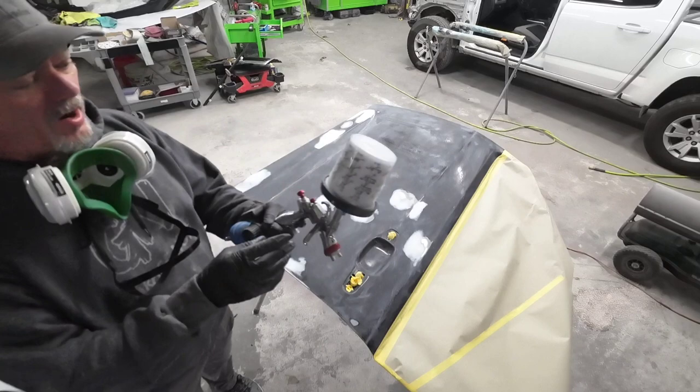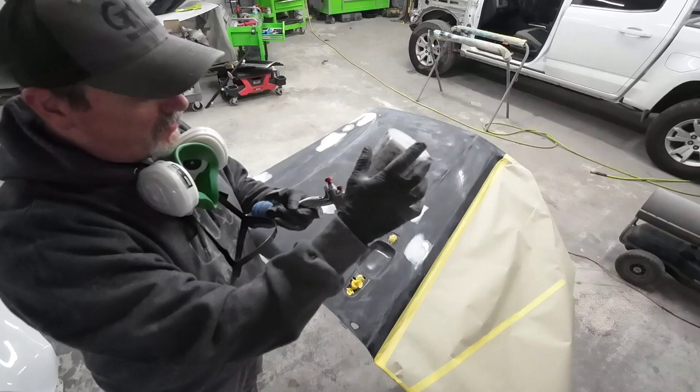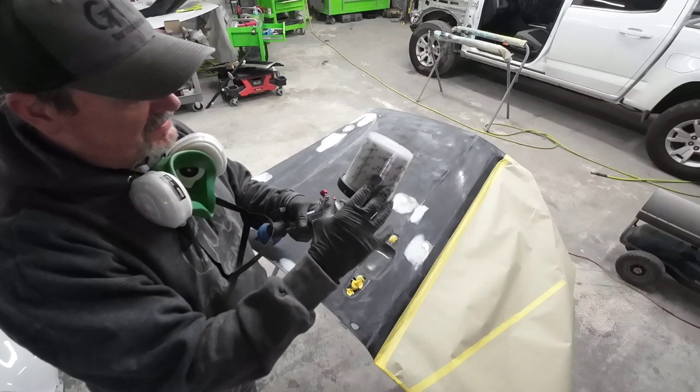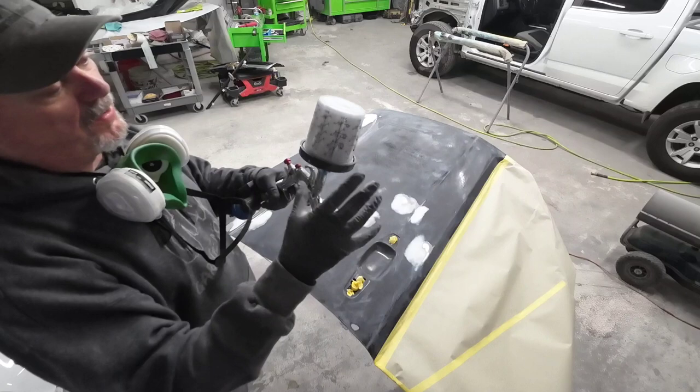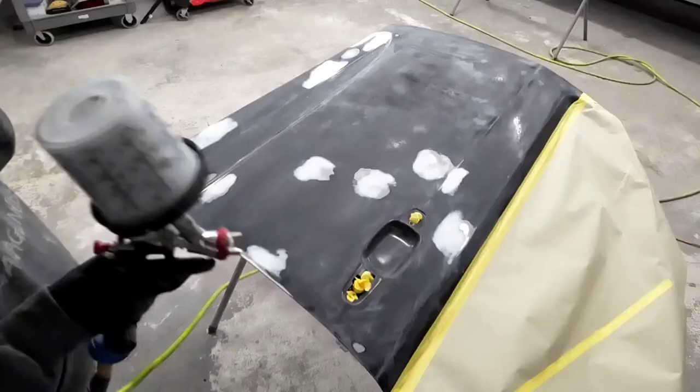Derek's mixed up some primer. We've got the R500 here — this is a low volume, low pressure paint gun. We're going to keep the air pressure low when we're spraying this primer; we don't want a bunch of overspray. We're using U-Pull 2K primer. This is a direct-to-metal primer that can also be used as a sealer. We're using it as a primer surfacer in this case, so it makes it four to one to one — four parts primer, one part activator, and one part reducer.